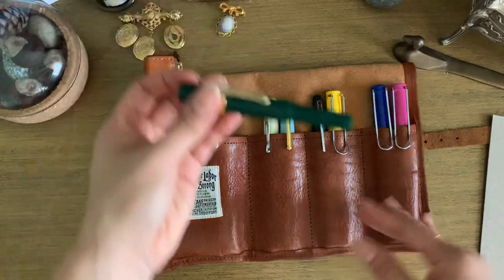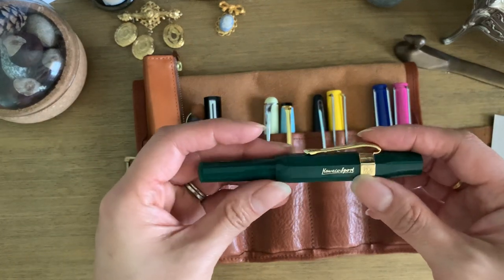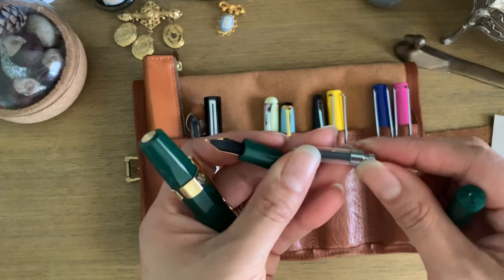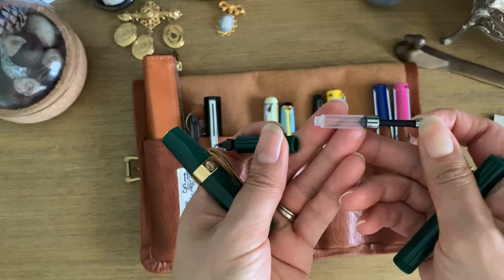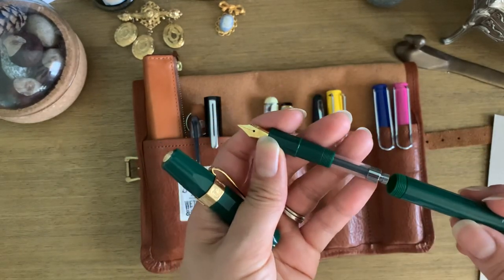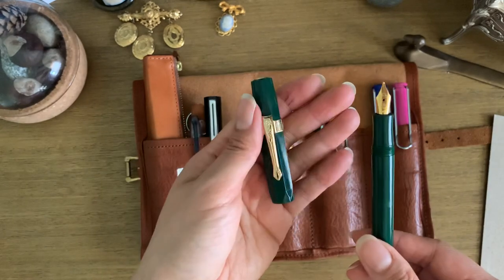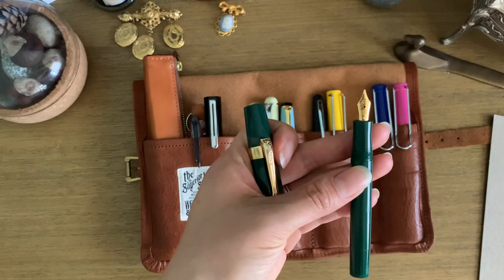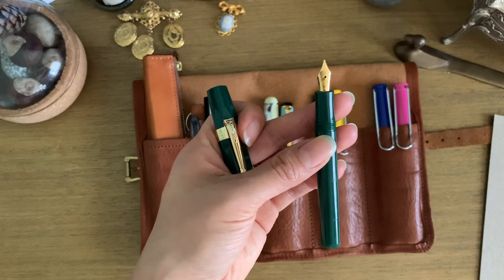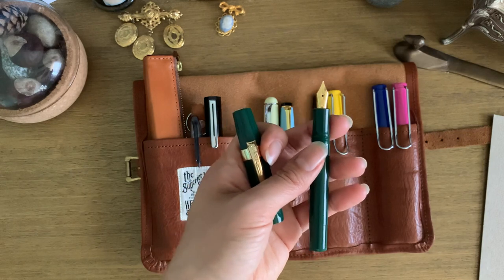Then I have a Kaweco Sport — actually one of my very first nicer fountain pens. I got it in this beautiful green. The clip doesn't come with it; you do have to buy that separately. The converter is so small, so you're not able to hold a lot of ink in it, and since I journal so much I did find myself filling this quite often.